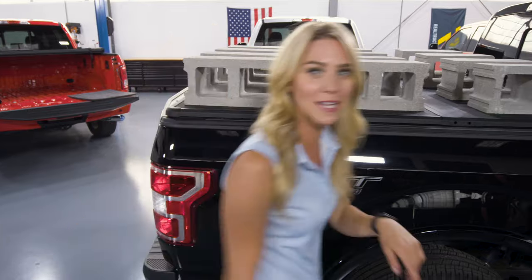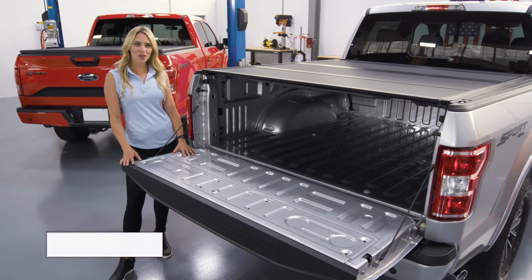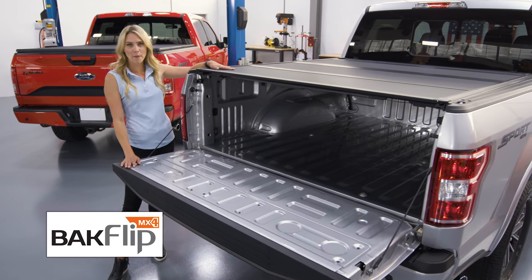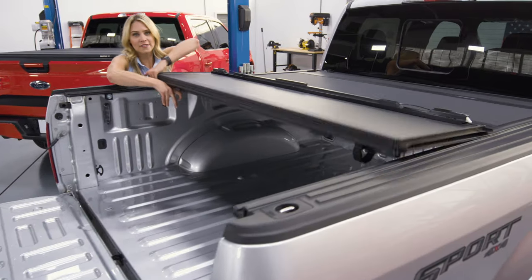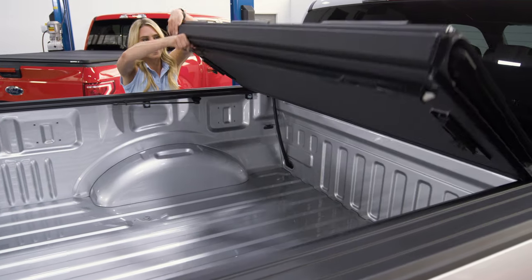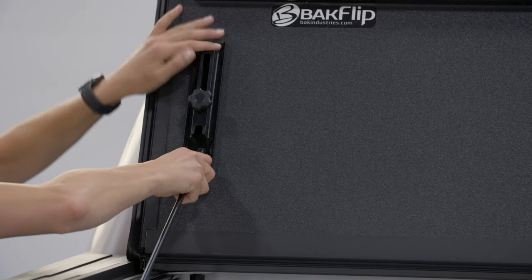Let's go check out that Backflip MX4. If you routinely need the use of your full truck bed, then the quad-folding hard cover of the Backflip MX4 is a great option. With easy-to-use cable releases on both sides, this cover differs from the Solid Fold 2.0 because you get full bed access. And it's safe and secure driving around town with these prop rods.